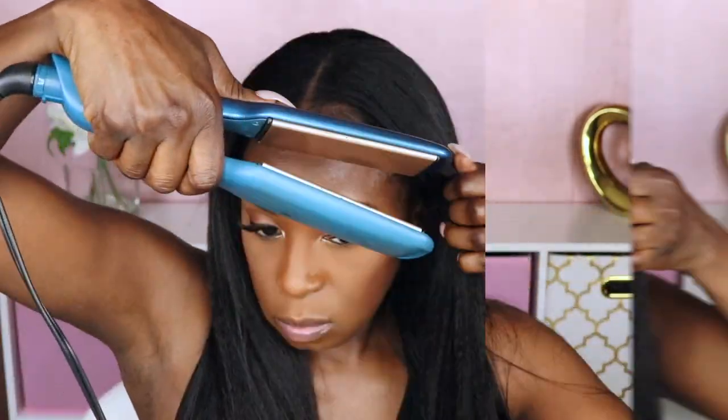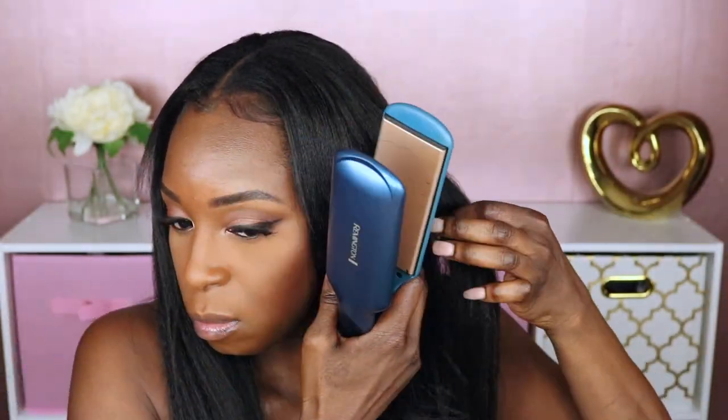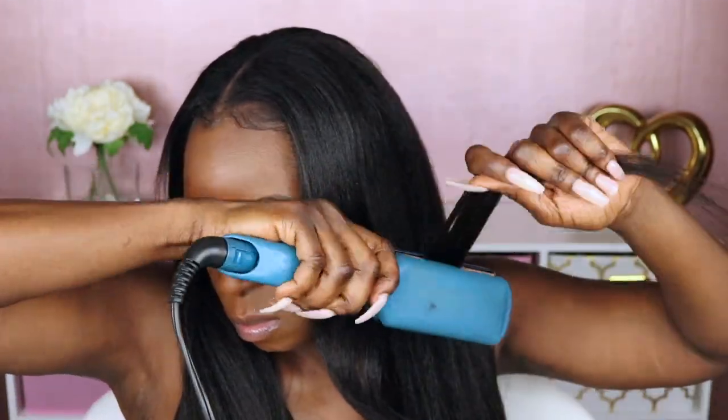I decided to cut some layers in it just to give it a little more dimension so it didn't lay so flat — I cut a couple of layers into the unit. Then I went ahead and tried to add some curls. Now, kinky straight hair is very resistant to curling. The best way to curl kinky straight hair is to flexi rod it, so I would suggest planning in advance. You can curl it with a curling iron, however they're not going to last you too long.